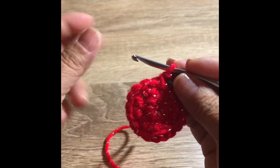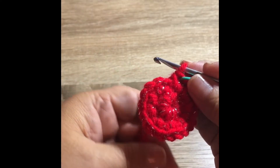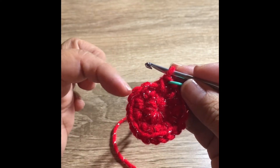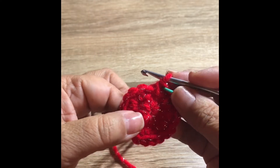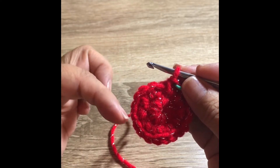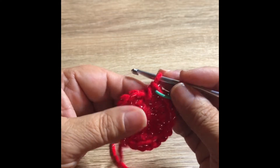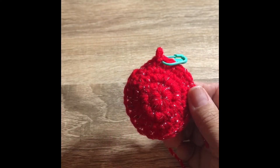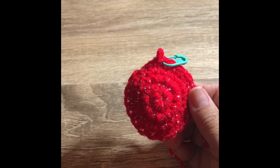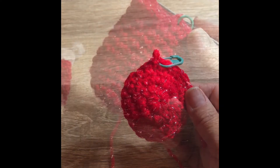We completed row two. In row three, we're going to do one single crochet in each stitch around — it'll be the same stitch count of 20. Rows four through eight you're also going to do a single crochet around. I'll meet you at the end of row eight.